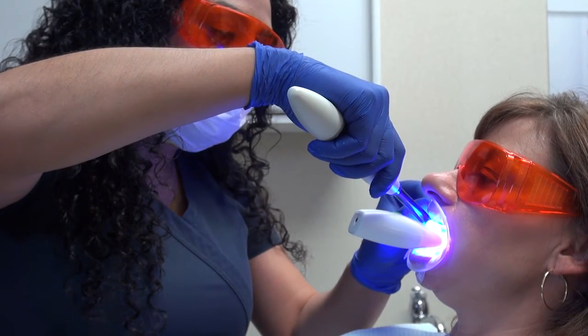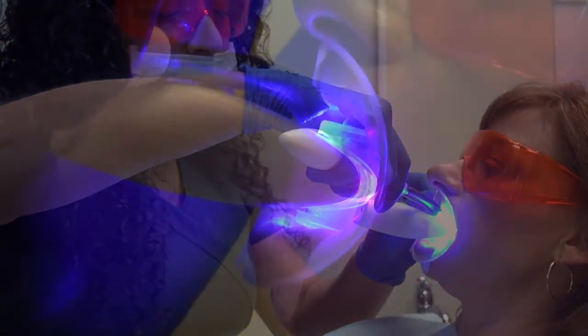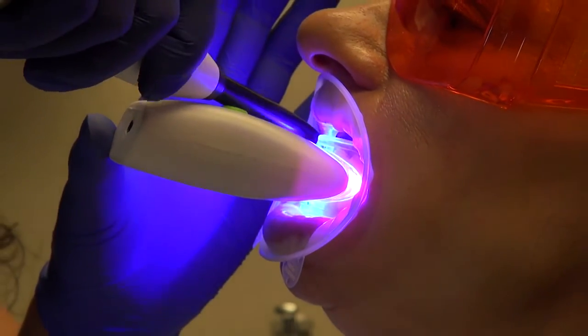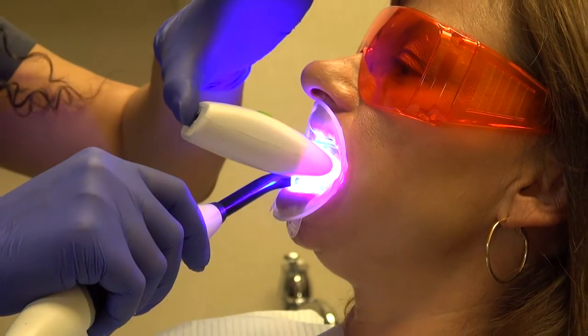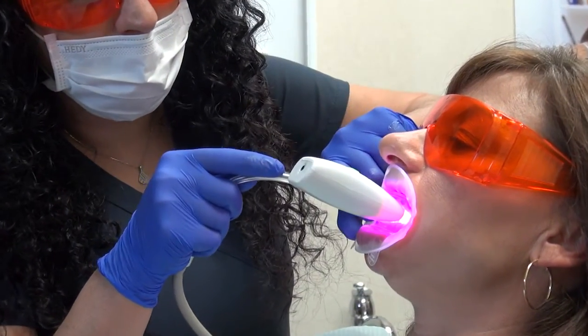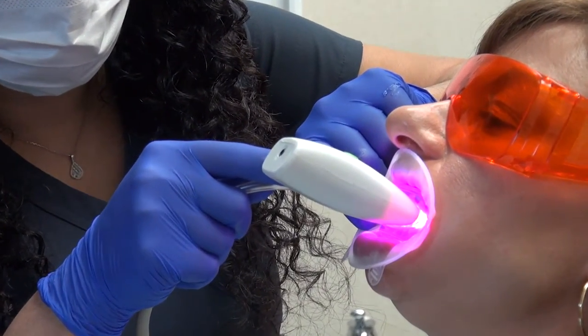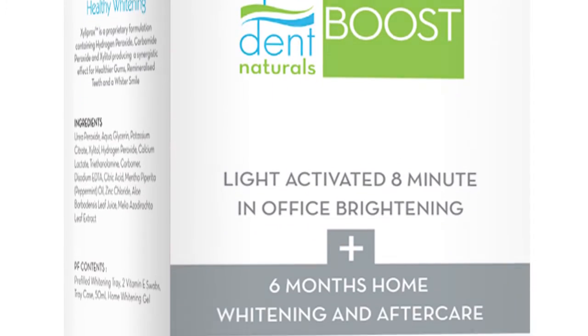To boost acceleration, use an LED curing light for a 5-second pass corner to corner on the upper and lower arch and repeat. Provide another curing boost by repeating that step at the 5-minute interval. Frequently check on your patient and use suction as required. After 8 to 10 minutes, the brightening session is done.